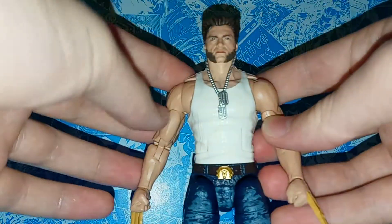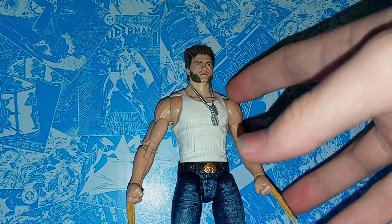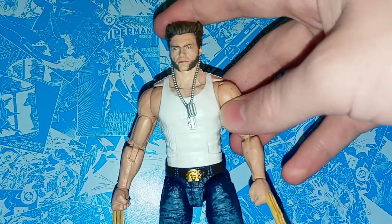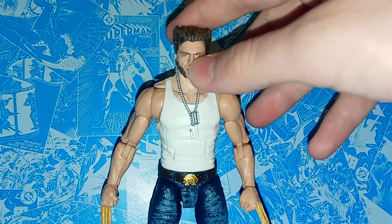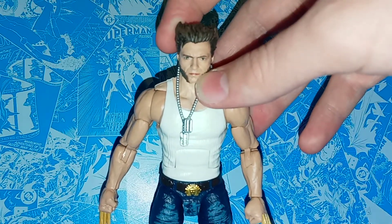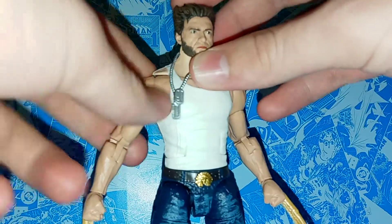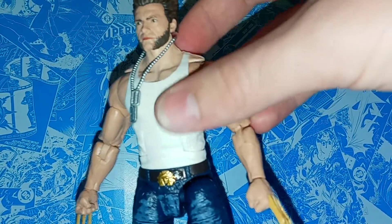Here we have Wolverine out of packaging, and I still can't get over the fact that we finally have a Hugh Jackman Wolverine in Marvel Legends form. When you think of the most iconic Marvel actors, you think of Robert Downey Jr., but Hugh Jackman, for a lot of people myself included, is the first one you think of because he just played Wolverine for so long. He really made the character stand out and resemble his comic book appearance. He just looks great here, and I think the face likeness to Jackman is definitely there.